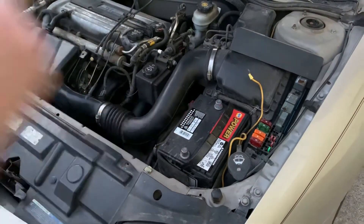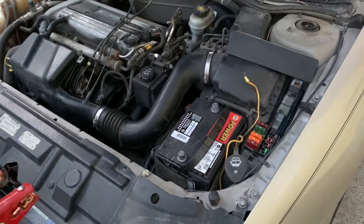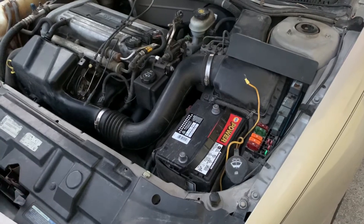This is our dead car right here. We've got a live car behind us. The live car can be running or off, but if you want to be extra safe I would shut it off for this process.